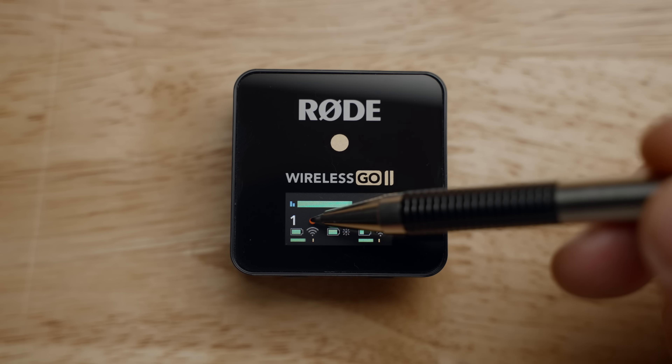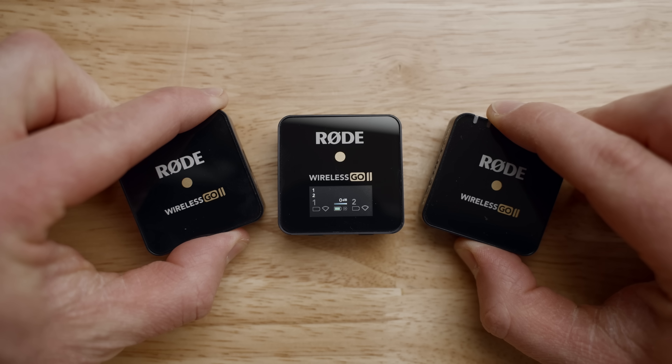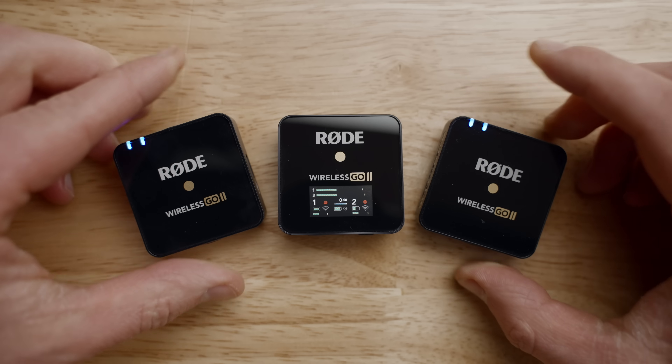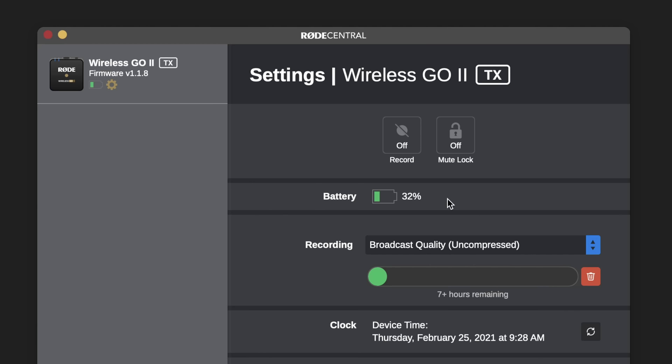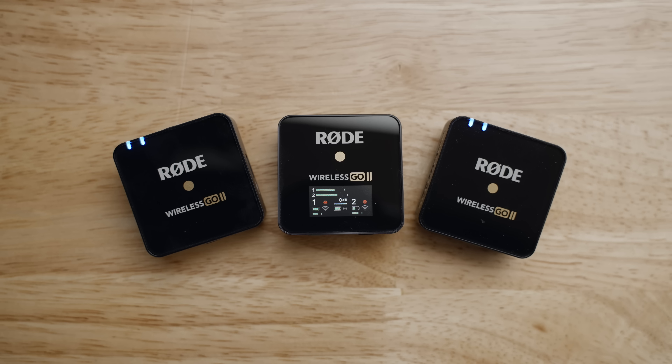This next feature is incredible for such a small device: onboard recording on the Go 2's transmitters. Each transmitter has onboard memory and can record up to 24 hours of audio. To activate this, connect your transmitters to the Rode Central app and turn on recording. You'll see a red recording icon on the receiver. Recordings are done automatically, so you don't have to stop or start them. In the Central app you can choose between uncompressed and compressed recording modes — compressed allows up to 24 hours but loses a little quality, while uncompressed gives the highest quality but limits you to seven hours. Once you reach the max record time, the transmitter automatically starts deleting the oldest recording, so you can pretty much forget about it. You can also go into the Rode Central app and manually delete files as needed.